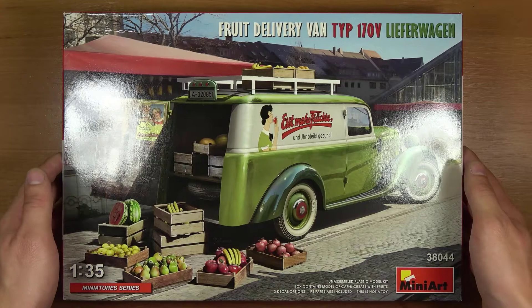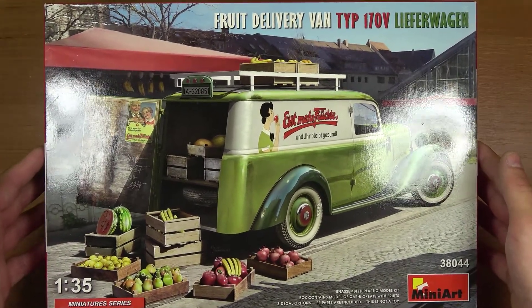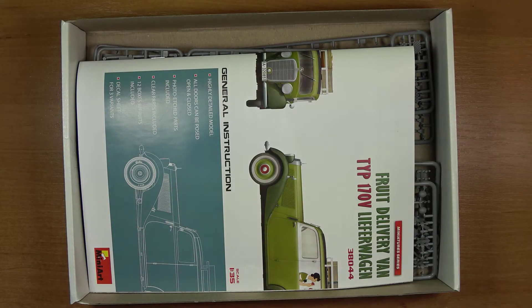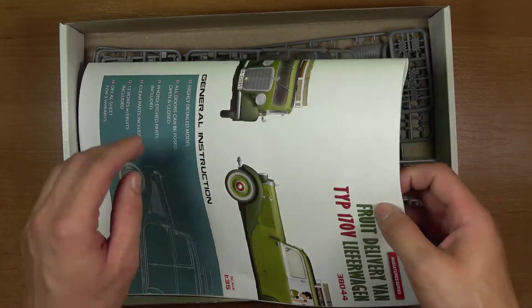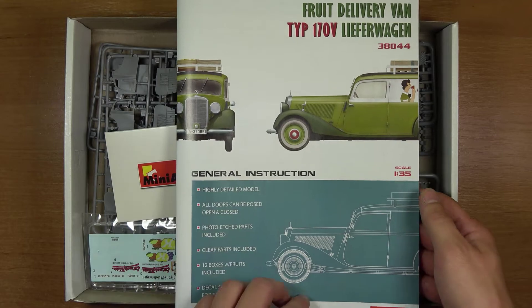Jest to autko, czyli van przeznaczone do transportu owoców, jak na opakowaniu widać. Otrzymujemy od producenta niezwykle parwną instrukcję, co rzadko się zdarza — jedynie Mini Art.